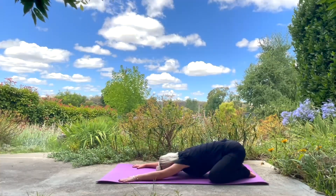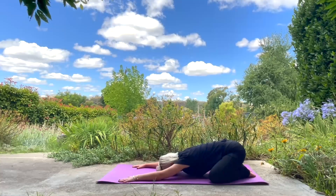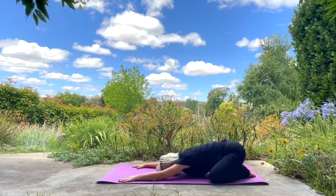Take your knees wide and resting your head and your chest on your mat. Relaxing here, hands out in front of you. Just witnessing, noticing how you're feeling in this moment.